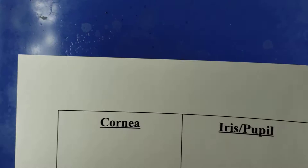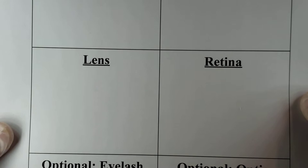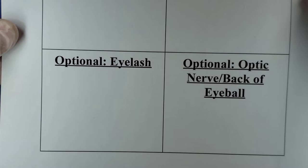We're about to begin the sheep eye dissection. By now you should have already made a sheet with some boxes and labels so that when you identify and pick out these structures or parts of the eyeball you can place them in the correct box. There are two boxes at the top for the cornea and then the iris and pupil, and in the middle two more boxes, one for the lens and one for the retina.